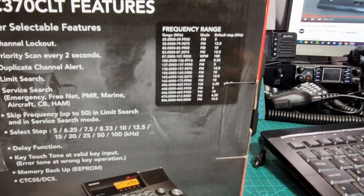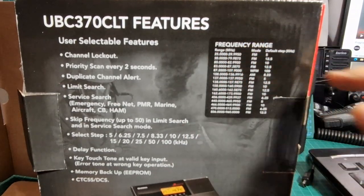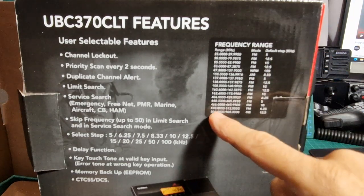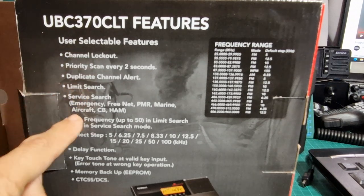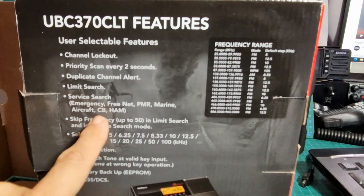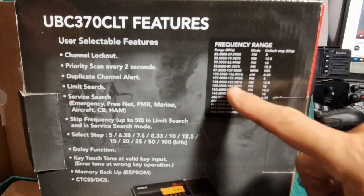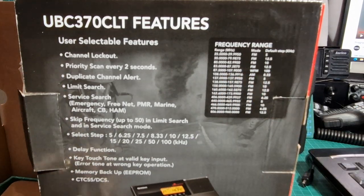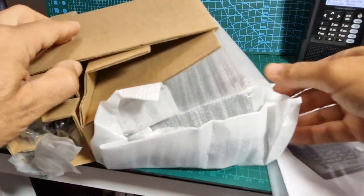Let's see if it's bigger or smaller than I was expecting and look at the frequency range on it. It really has a lot - 25 to 29 MHz, then it covers all the key ones: air bands, marine bands, 70 centimeter band, two meter band. And you've got lockout, priority, duplicate channel, limit search. It covers emergency, free net, PMR, marine, aircraft, CB bands - that would be 25 to 29 - and 10 meter bands. We're also seeing AM on the air bands, and touch tone.